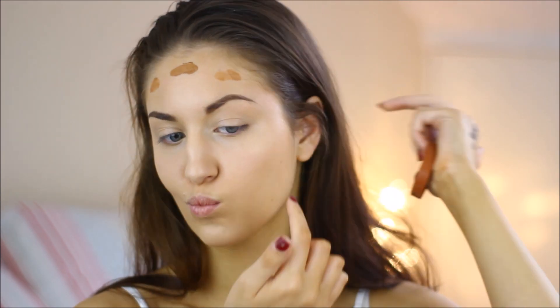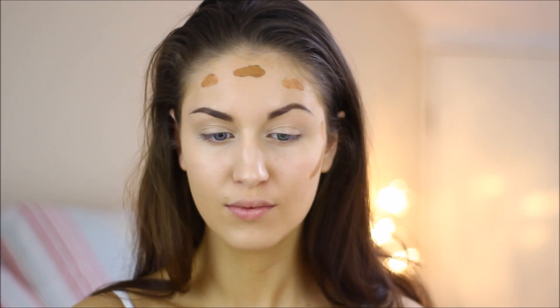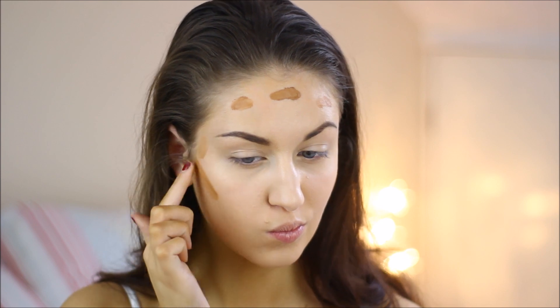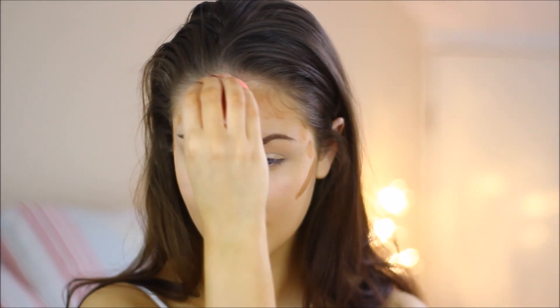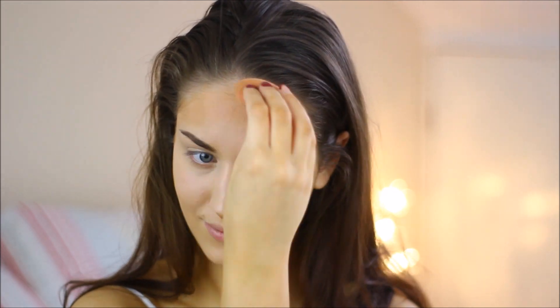I'm now going in with the Bourjois bronzing primer. I'm just dotting this on my forehead, onto my cheekbones, underneath my chin, and a little bit on the tip of my nose, then blending it in with my beauty blender.